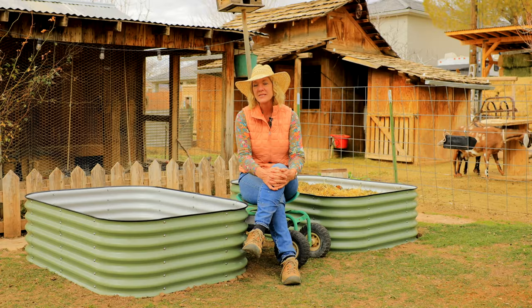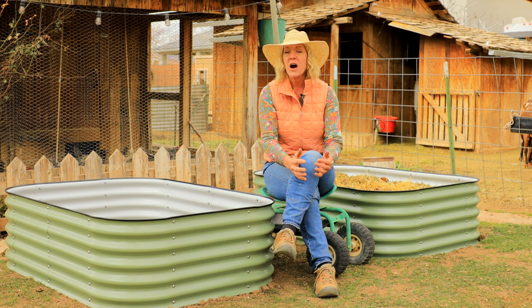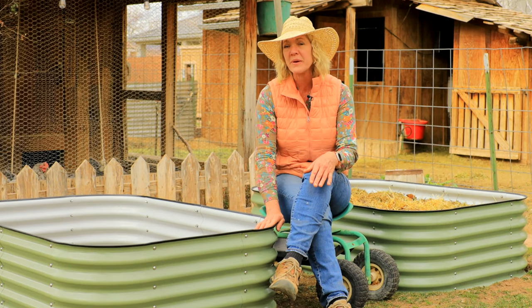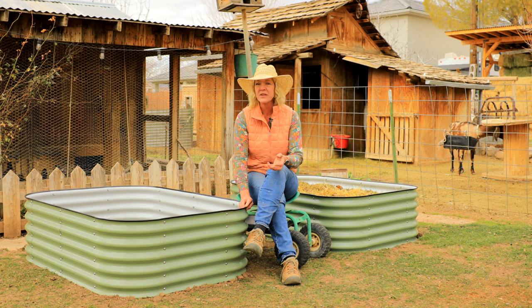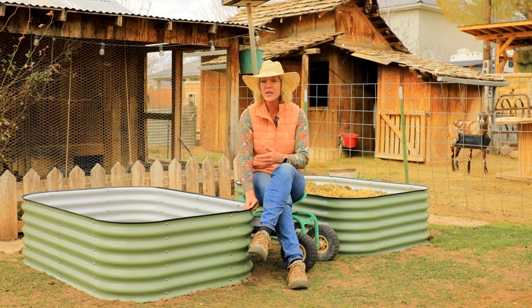Why would you use raised beds? There are a lot of good reasons and benefits, and one of the best is soil quality. Our soil here is very heavy clay and it takes a lot of years and a lot of work to get that soil to where it drains well and plants grow well in it. When we're building our soil up in these beds it's almost like instant gratification because we automatically put good soil in these. Plus if you live in a place that has a lot of rocks, raised beds are really good there too.